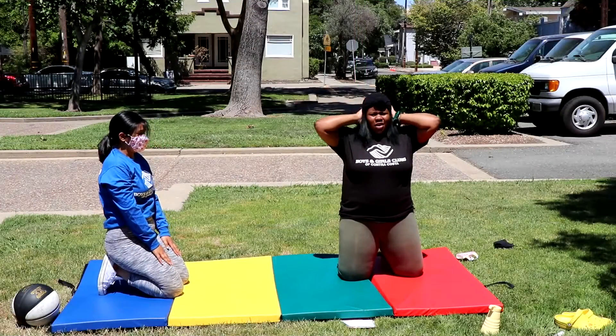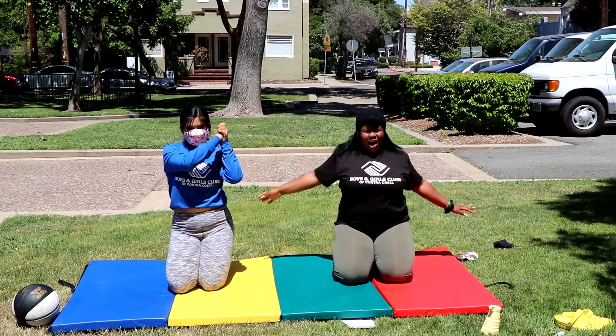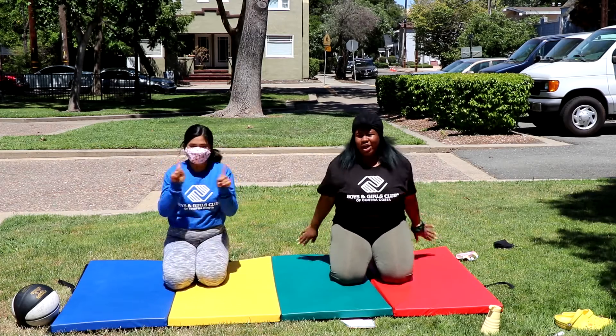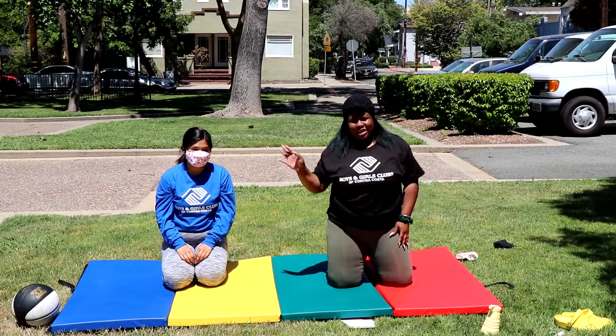Alright guys, that concludes our yoga for sports week. I really enjoyed having Jess with me on this video. Yoga is a great addition to any sport or workout. See you next time.